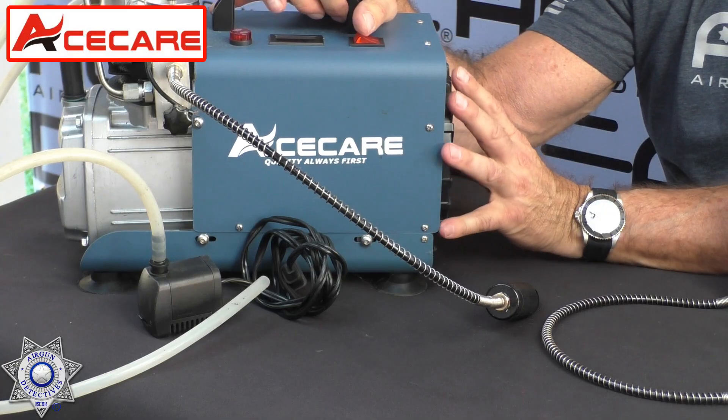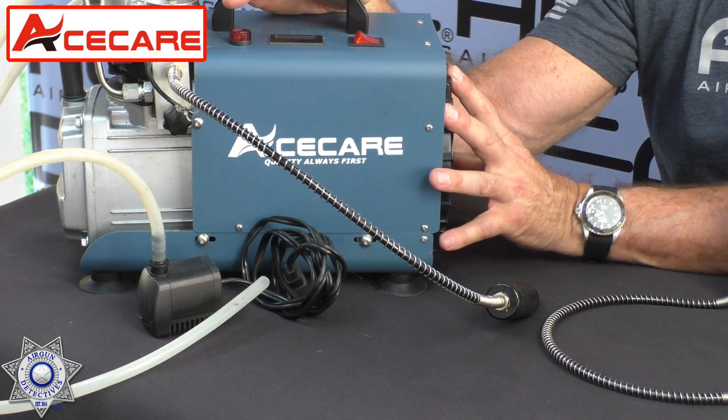This is a 4500 PSI pump. It's got an auto shutoff on it, and it's water cooled. You'd think to yourself that's probably going to be pretty expensive — nope, under 300 bucks. So what you would need for this: it's water cooled, so you would need a five gallon bucket.